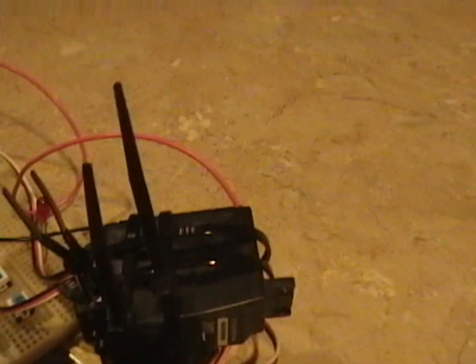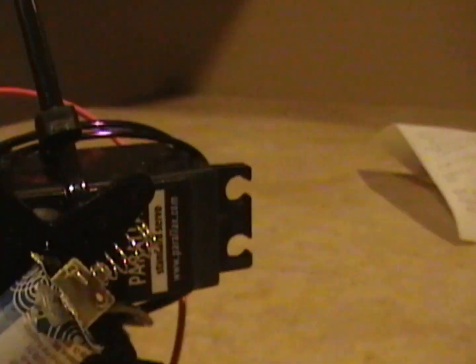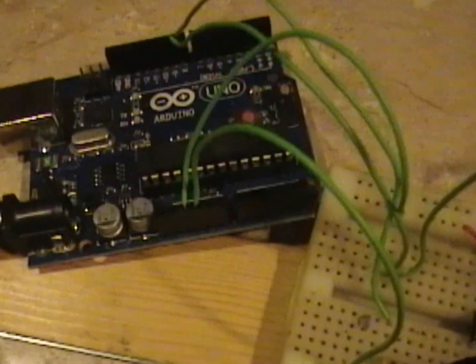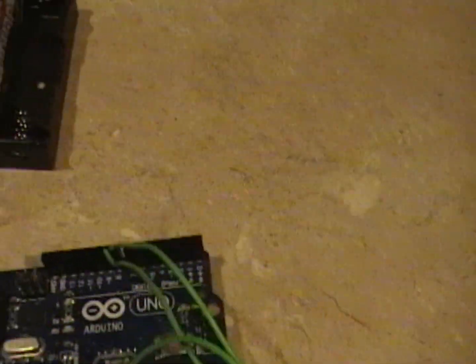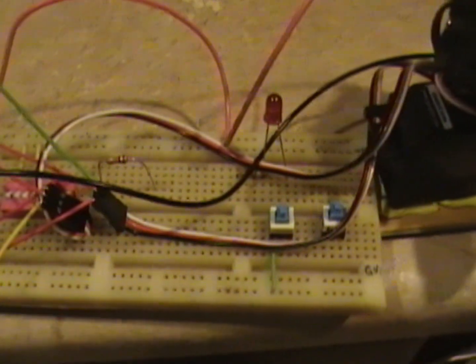Basically two servo motors. You are required to use twist ties — if you use anything else it won't work. And scotch tape, the tape of champions. So you just go ahead and wire up the servos: ground, power, all that jazz. Just plug the data cables into any ports you want to use. I used eight and nine.